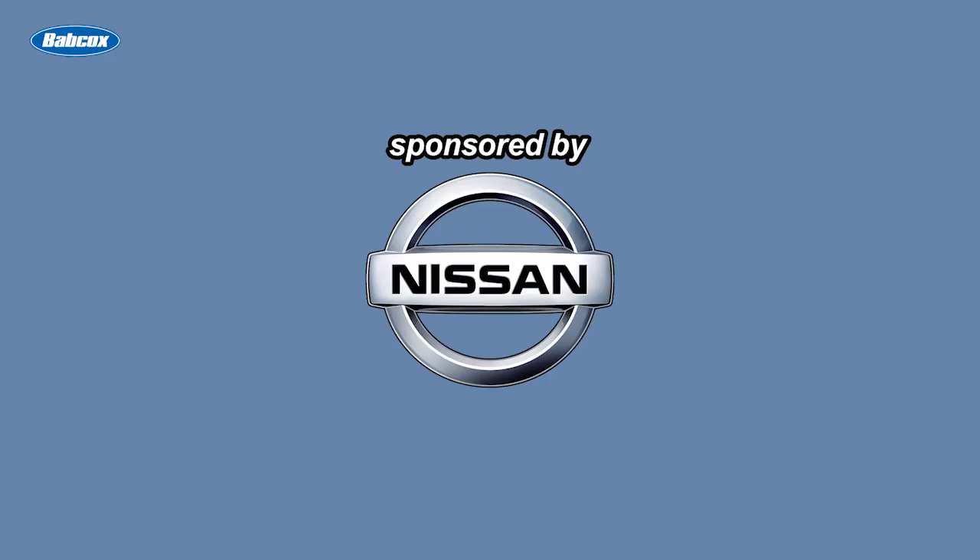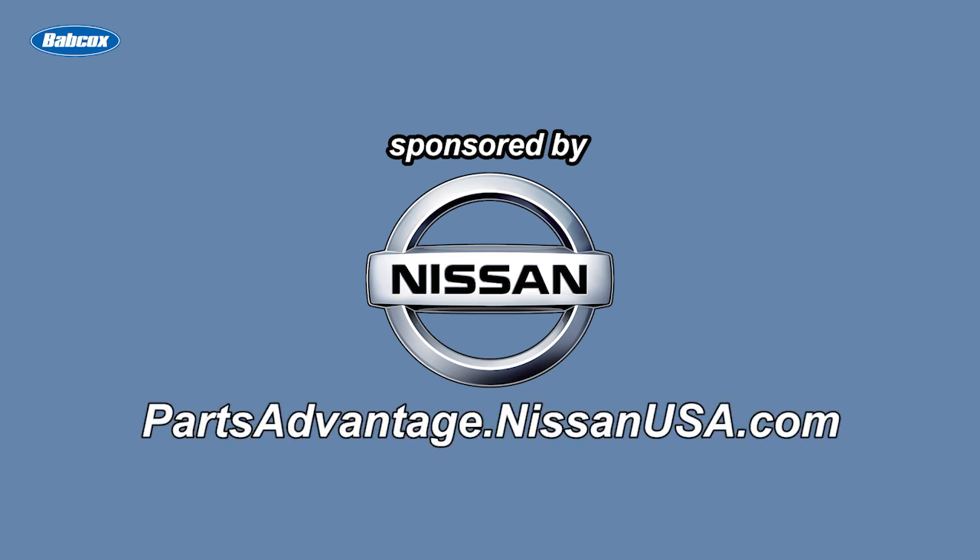This video is sponsored by Nissan, innovation that excites. Visit partsadvantage.nissanusa.com for more information.